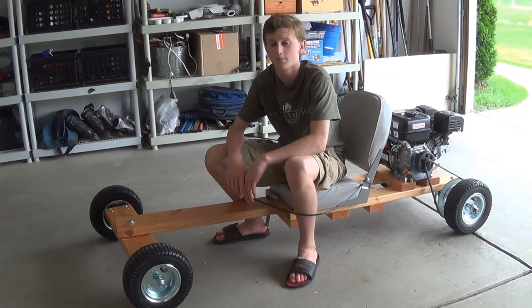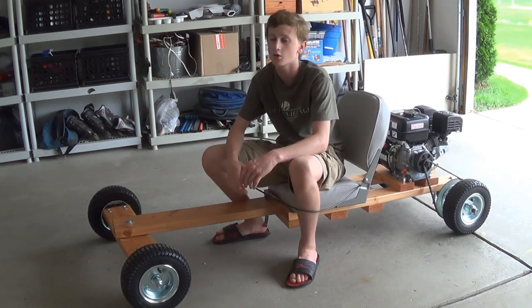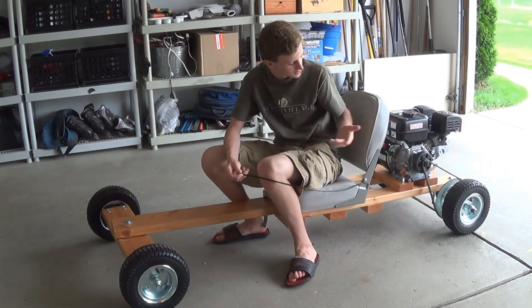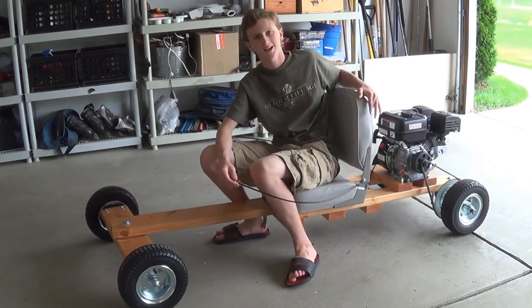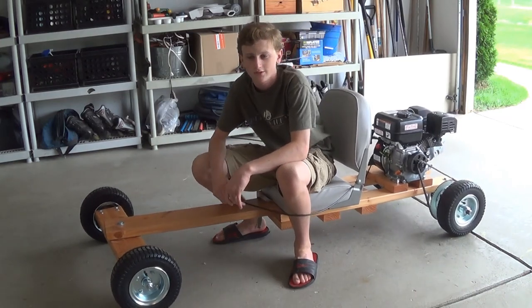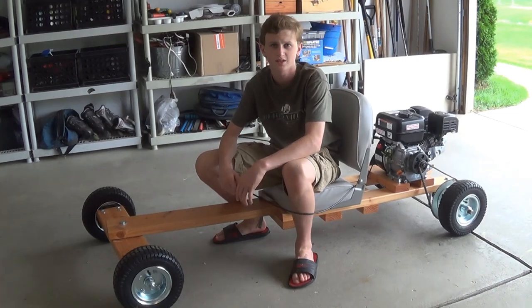Welcome back guys to how to build a go-kart, part 3 of 3. Today I'm going to be finishing the go-kart and showing you guys a few test runs. I'm basically going to go over how to attach the seat, some stuff I might have missed in parts 1 and 2, and how to attach the throttle linkage and the brakes.